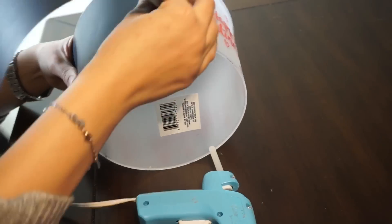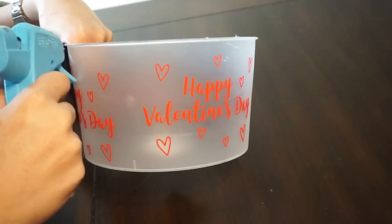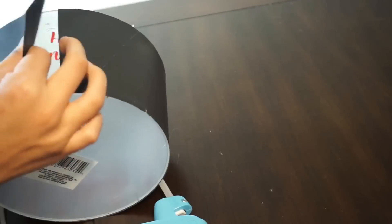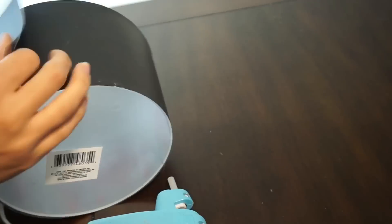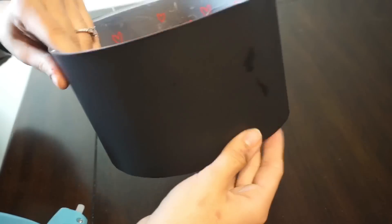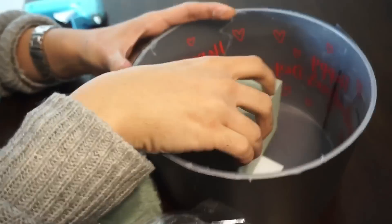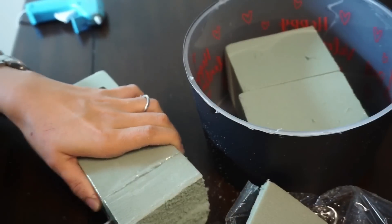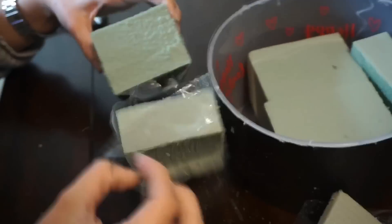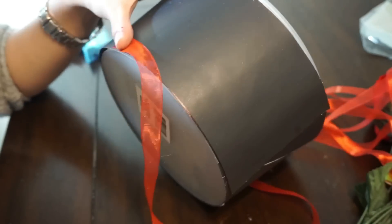Go ahead and just start hot gluing it all around the container. What I did is I got one of the foam squares and I cut them in half and just put them inside the round container. Then I got the other square of foam and I cut two small pieces and put those pieces on each side, so the whole inside is covered.